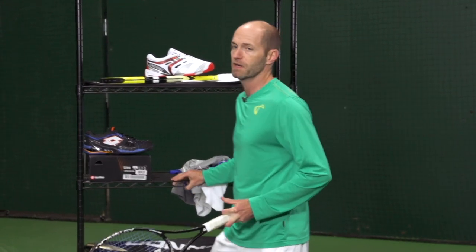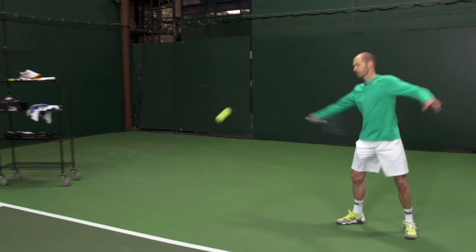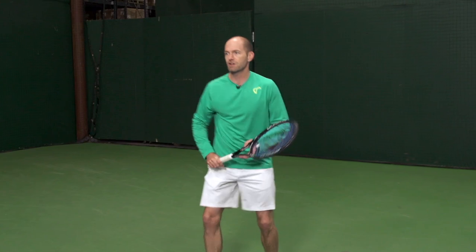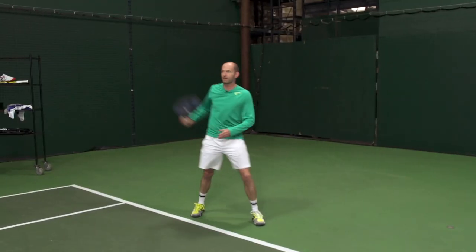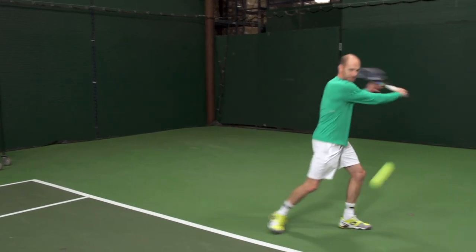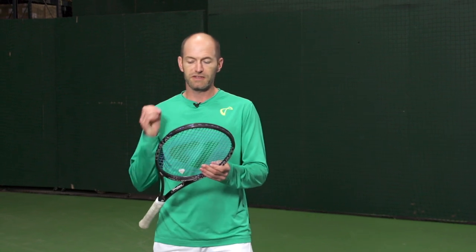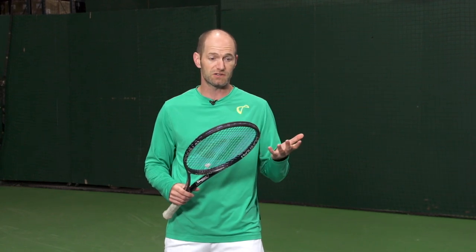I love Donnay rackets, been a big fan of them for a while. So let's give this one a quick hit. Right from the first ball the Donnay you just feel really solid, good comfort. It's a really nice smooth feel out of these rackets. One thing I really like about them is they have that Zine Core construction, so you just get great dampening, great feel on the ball. This one's the Pro 197 in the 18/20 string pattern — one of my favorites.